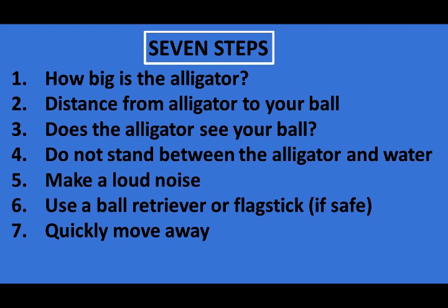Number seven: quickly move away from the alligator's territory. After retrieving the ball, or if you encounter difficulty, run.